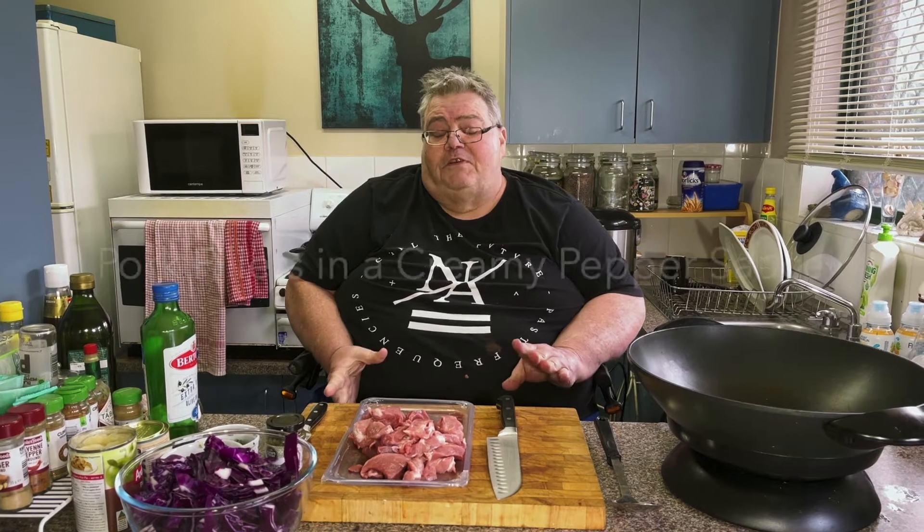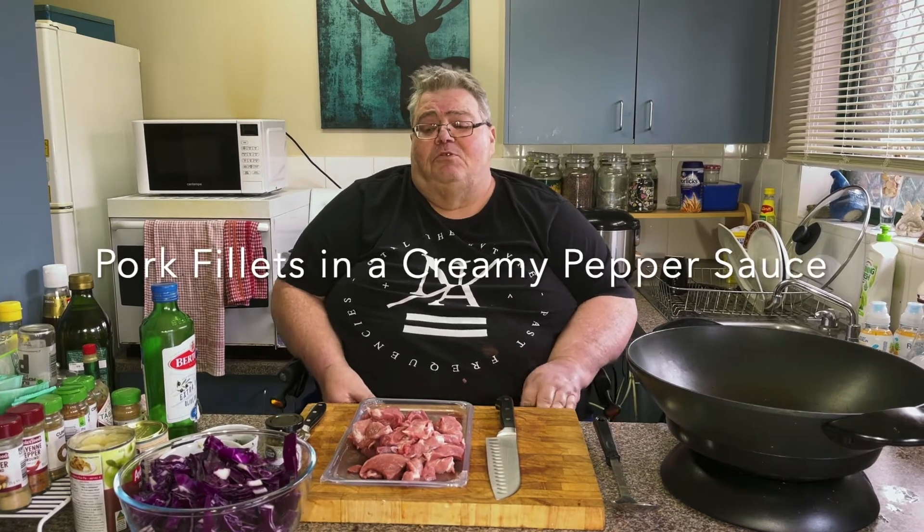Hello everybody and welcome to Big Kev's Thursday Cook. Today we're going to be cooking pork scotch fillet in a green peppercorn sauce, served with rice and some red cabbage steamed with apple.